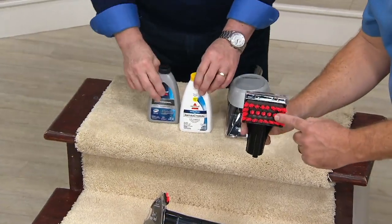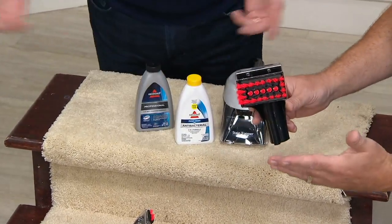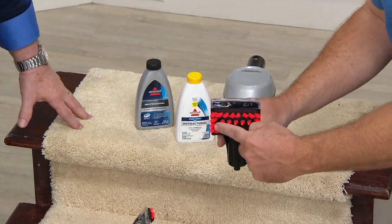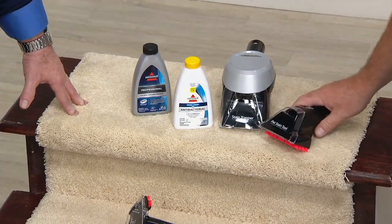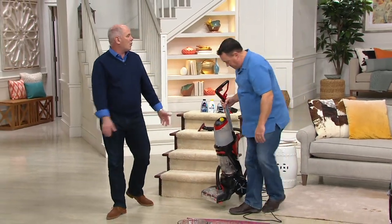You also get two bottles of formula — they're small bottles, but that's enough to do about three tanks each, just to tell you which one you like, then you can get more. The pet stain tool has four hard rubber bristles surrounded by softer bristles — it digs down in and cleans the stain up. It's really fantastic, and we use it a lot for dog beds.